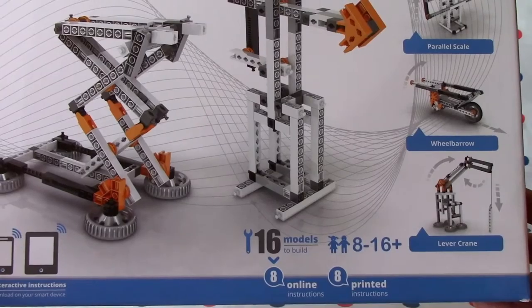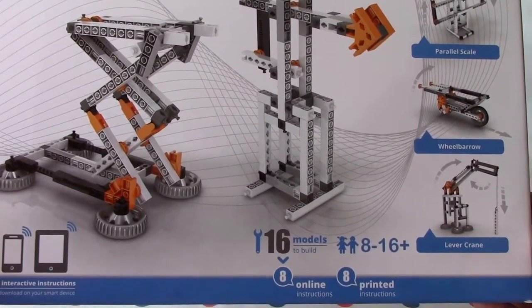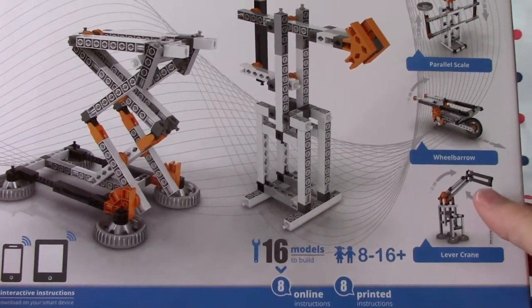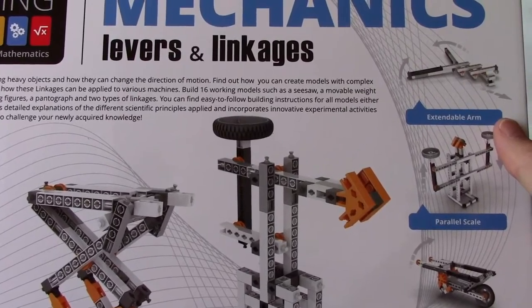There are 8 online instructions, 8 printed instructions, and 6 models for boys and girls aged 8 to 16 plus — including a lever, crane, wheelbarrow, parallel scale, and extendable arm.